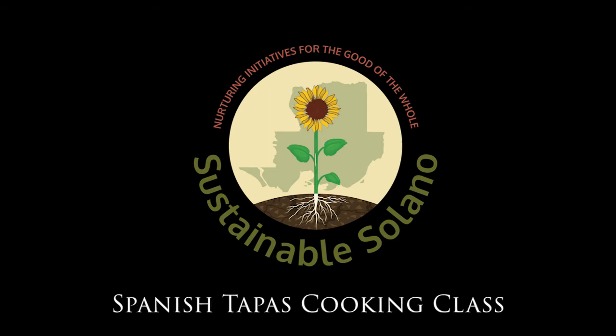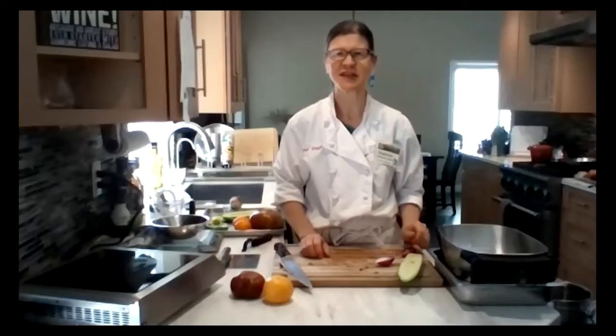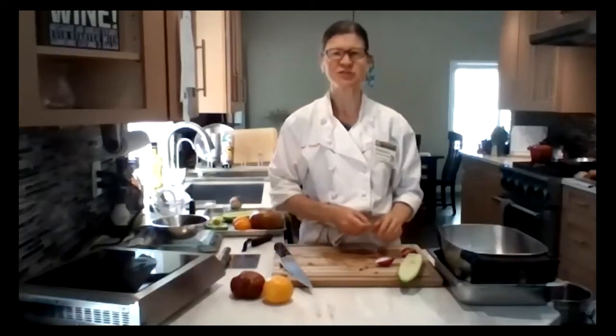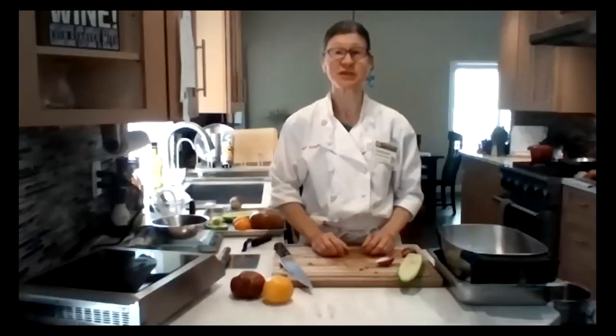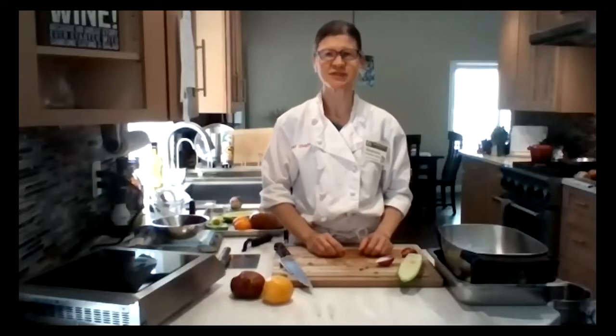Hi everyone. Welcome to the Spanish tapas class. This is one of many cooking classes that we are doing from now until March of 2022. The point is to raise awareness of specialty crops which are grown around the county by our local farmers here in Solano County.